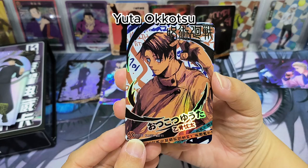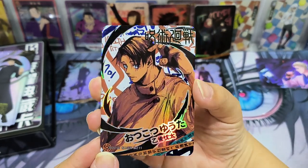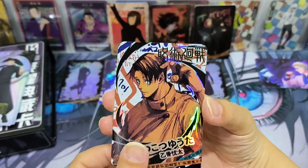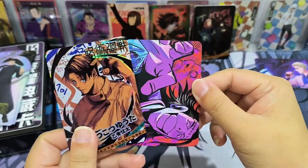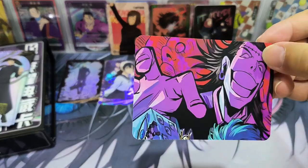Yuta — now this is nice, this artwork is nice. It's an AT card — E Gu Yutai. And the other card is a puzzle card as well. Interesting.